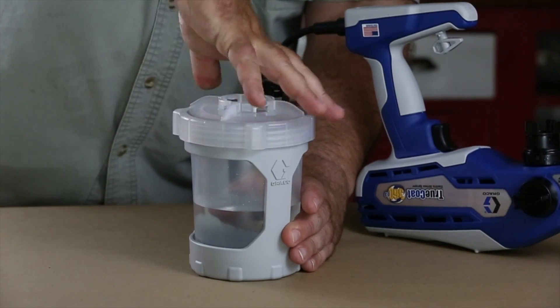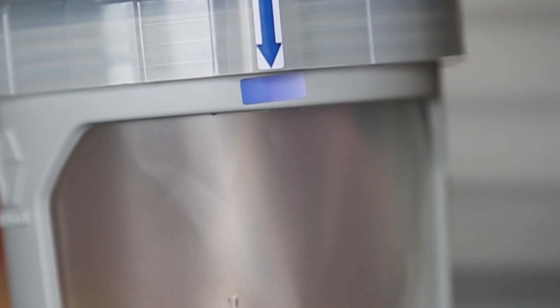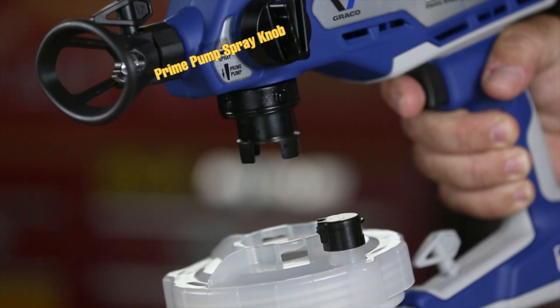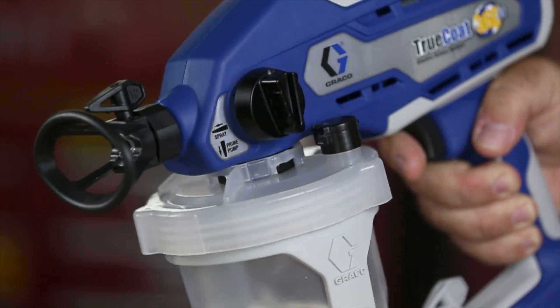Replace the lid and tighten until the two alignment guides are within range. Align the vacuum valve on the cup cover with the prime pump spray knob pointed in the prime pump position. Push the cup assembly onto the sprayer and twist to lock.